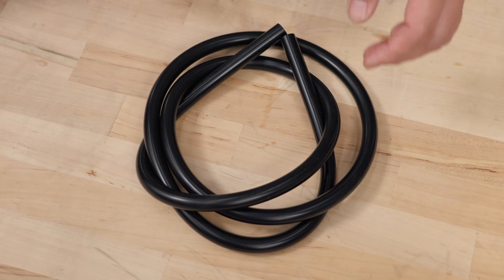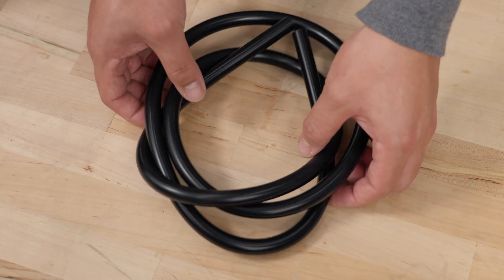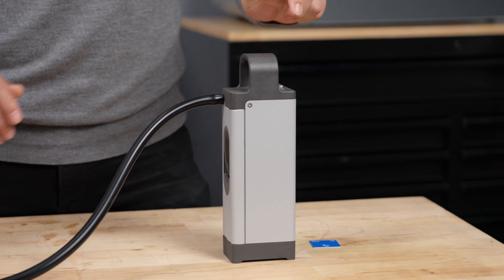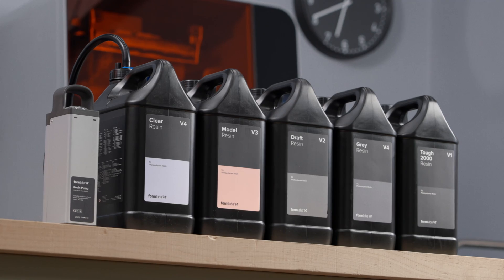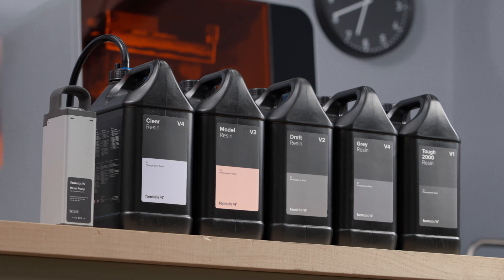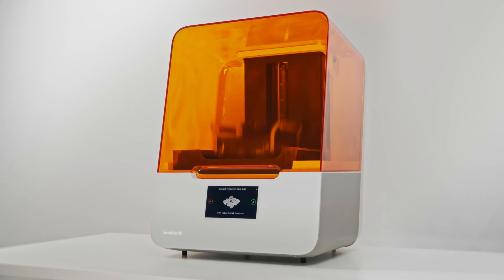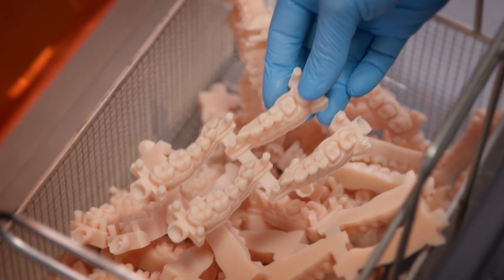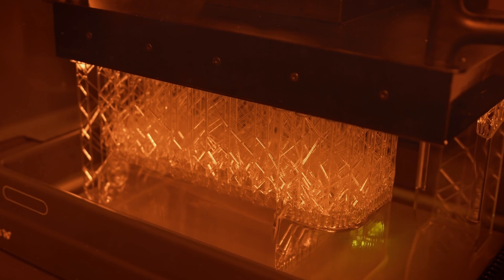Changing your transfer tubing periodically will not only maintain the performance of your resin pump, but enable you to seamlessly switch between resins with one system. Choose from the highest performance materials in the industry, from Formlabs' Fast Printing Draft Resin and Impact Resistant Tough 2000 Resin, to Dental Model Resin, Clear Resin, and more.